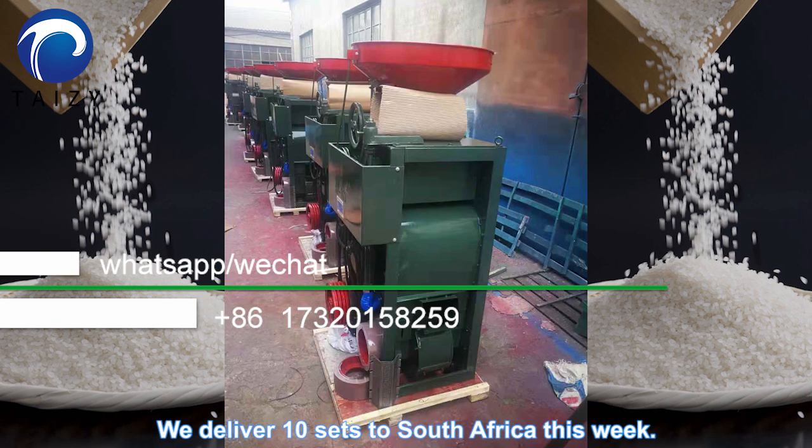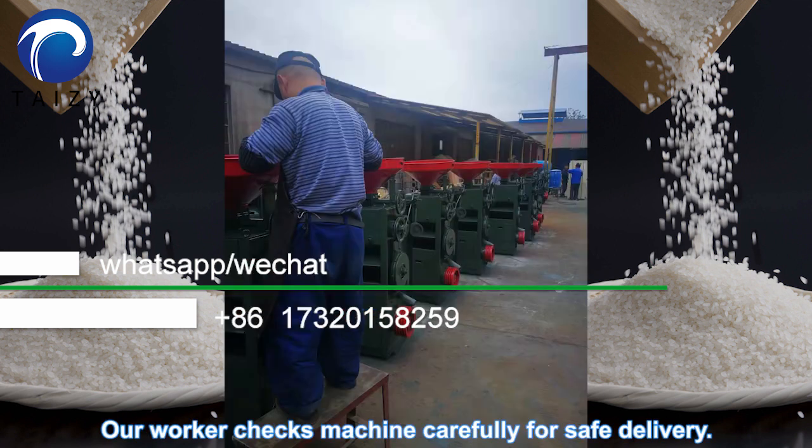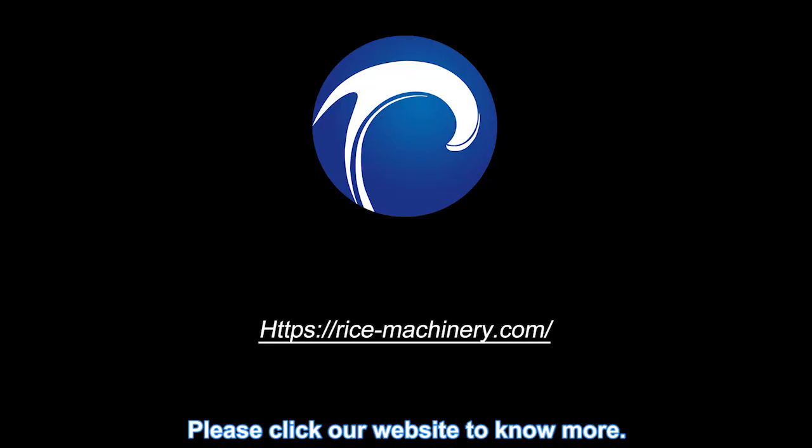They delivered 10 units to South Africa last week. Our workers check each machine carefully for safe delivery. Please visit our website for more information.